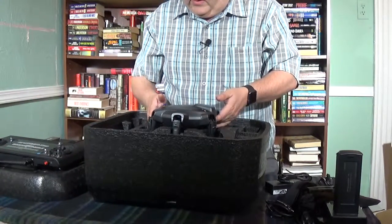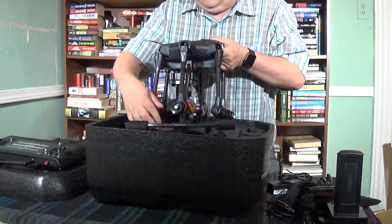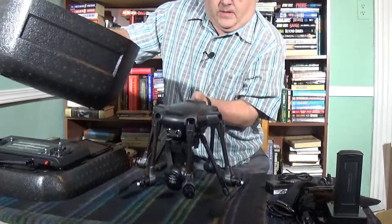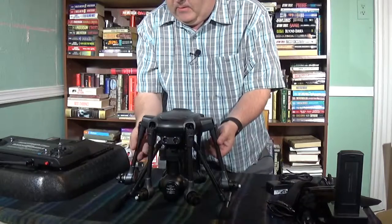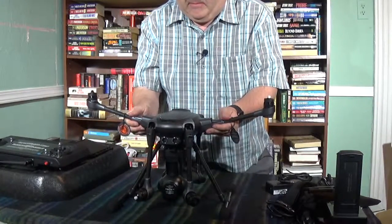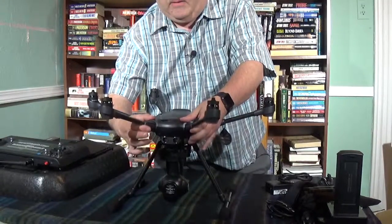That brings us down to the unit itself — there is the Typhoon H. You bring these arms up until they click, just make sure they're solid. It's got a 4K camera on it right here. The footage I've seen so far from these on YouTube is incredibly stable for a drone. The cool thing about the Typhoon H is that the gimbal is 360 degrees — once you take off you can lift up your landing gear and the camera has an unimpeded 360-degree view and will pivot all the way around.